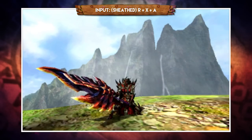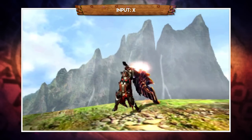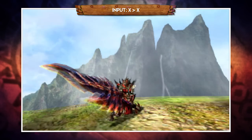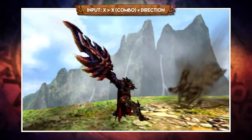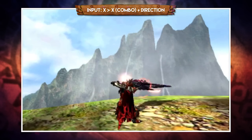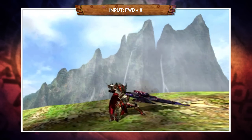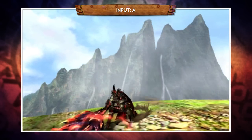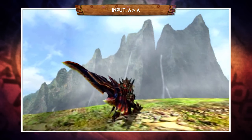In Sword Mode, all attacks deplete the bar at the top of the screen so keep an eye on it at all times. Pressing X performs an overhead chop, and pressing X a second time follows with an upward slice — again infinitely, provided you have gauge. You can also change the direction you're facing while spamming this combo by holding a direction; you'll gradually turn on every slice, which is handy if the monster moves slightly and you need to reposition. Pressing forward and X lets you jump forward during the overhead chop to close the gap. Pressing A performs a horizontal swipe, and pressing A a second time follows with a double swipe — also an infinite combo provided you have gauge.